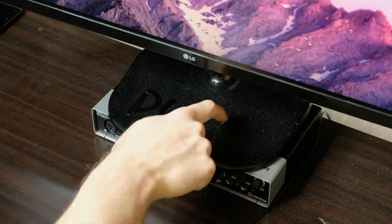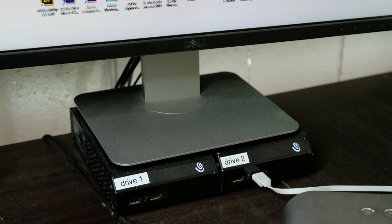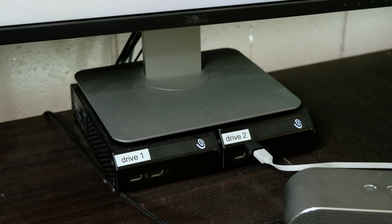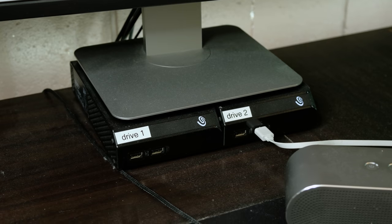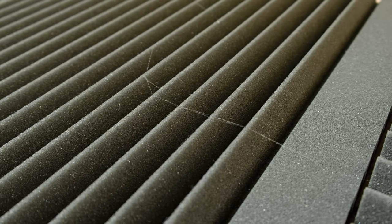When I said this was dusty, I wasn't kidding around. I vacuum this desk every week or so and it always ends up like this. To back up my files, I have a pair of mirrored 6TB external hard disks as well as another drive that I keep off-site. Those 6TB hard disks are now full, so I'm going to need some more. Behind the desk is an absolute mess of cables and power supplies — thankfully nothing has caught fire yet.